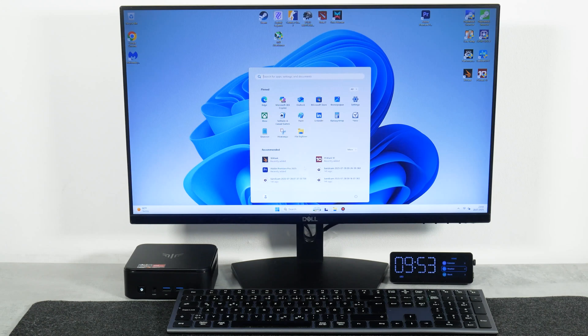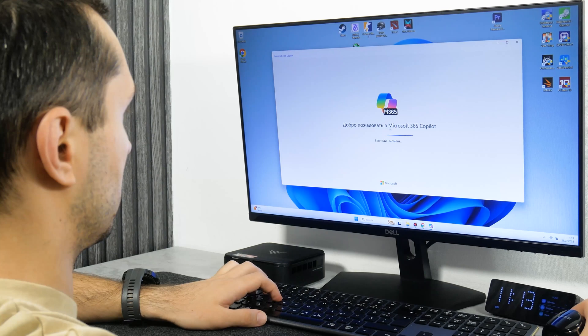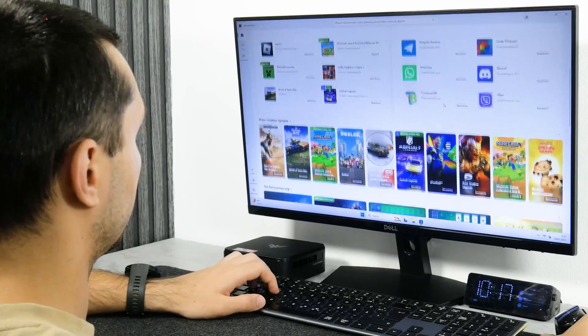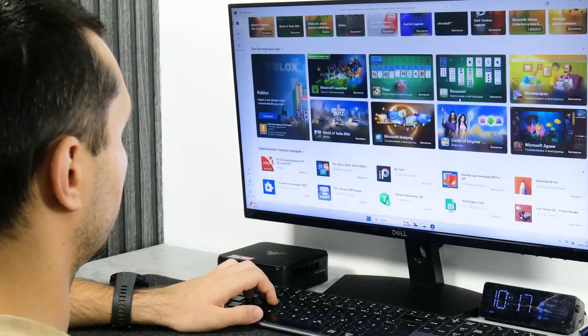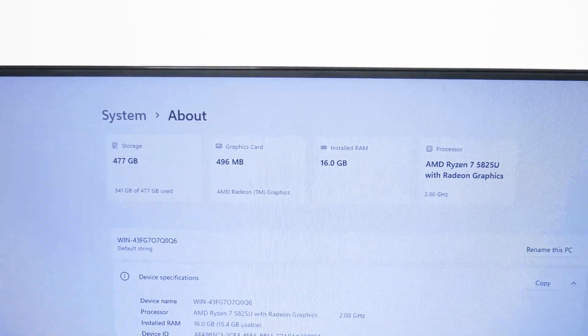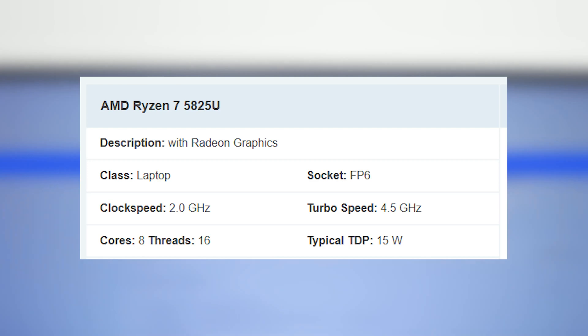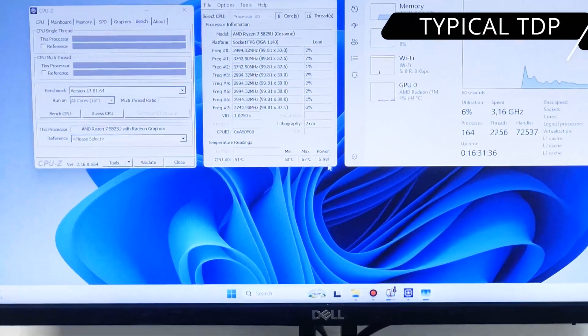Before moving on to performance tests, a few words about the operating system. The CamRui E3B runs on Windows 11 Pro — it is activated, so you don't need to do anything. There are only Microsoft programs preinstalled, such as Microsoft 365 Copilot, and you can install many others from the Microsoft Store. The AMD Ryzen 7 5825U has a typical TDP of 15W, and the computer used up to 10W in standby mode.